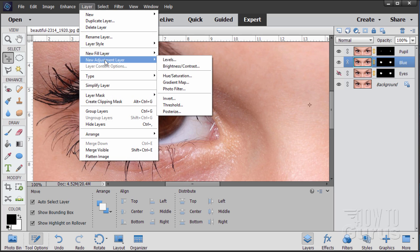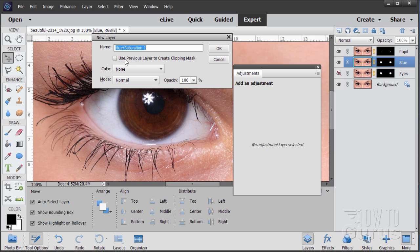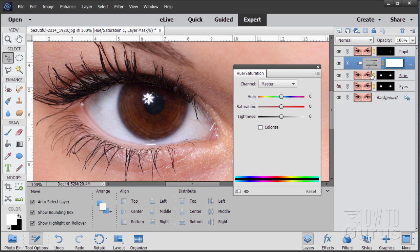For blue eyes, I want to be able to easily go back and readjust, so we'll use adjustment layers. Go to Layer, New Adjustment Layer, Hue/Saturation. Make sure 'Use Previous Layer to Create Clipping Mask' is checked, then choose OK. That links it to just that one layer. To change the color, just shift the hue. Blue eyes are clear to the left — there's purple, and green is over to the right. Going to the blue left-hand side, notice there's just a hint of brown showing around the edge, because of that soft edge we made in the mask. That makes it look more natural.